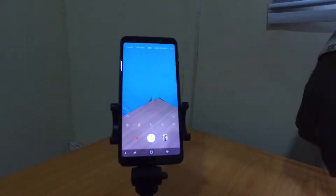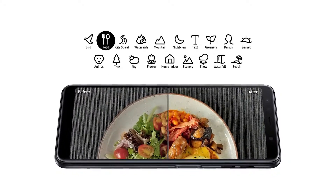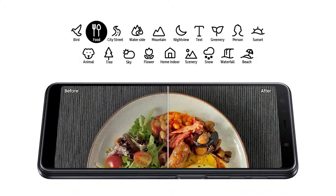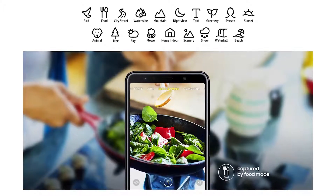The A7 also features Samsung's scene optimizer technology, where the best setting for each image is applied based on artificial intelligence. So when you point to take a picture of a building, it knows you're taking a picture of a building. When you point your camera at a dog, it knows you're taking a picture of a dog, and it optimizes the camera specifically for that shot.